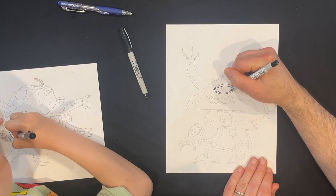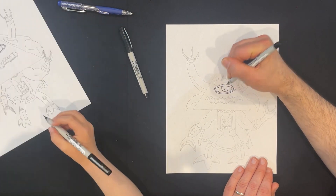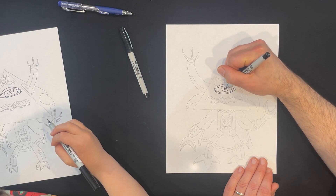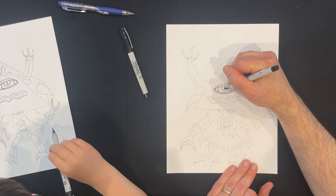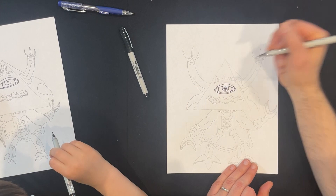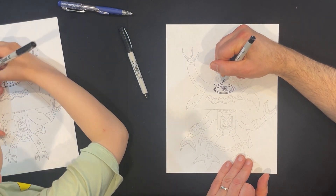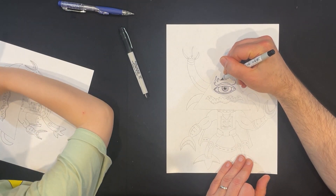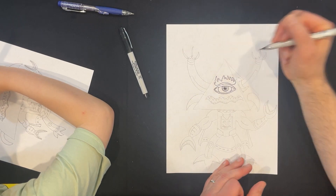I'm going to do the circles on the inside. I'm actually going to make this circle bigger and kind of do like that — I'm going to leave a little bit of white space in the center there. Because then what I'm going to do is go around. Then I'm going to ink my flaming eyebrow. I really like how you did your flames. I'm glad I don't have a flaming eyebrow — I don't want a flaming eyebrow.